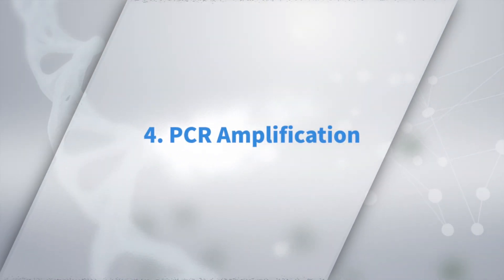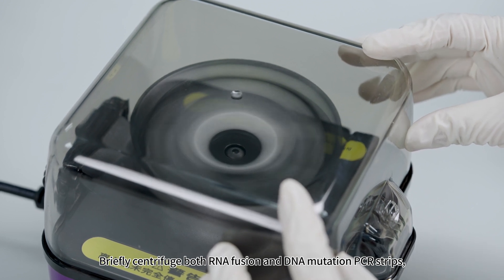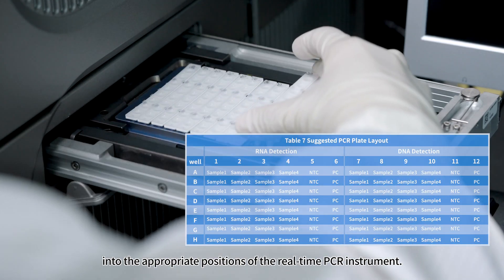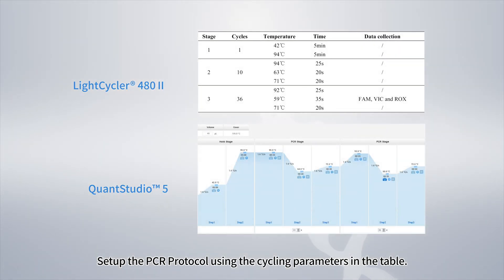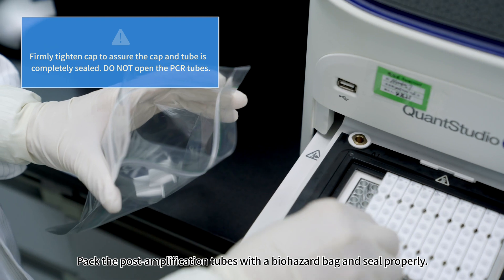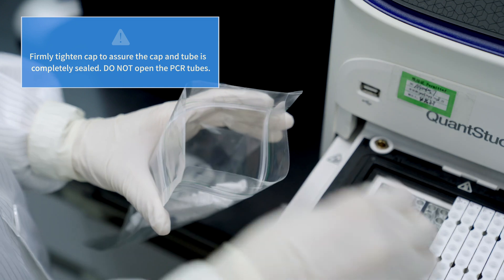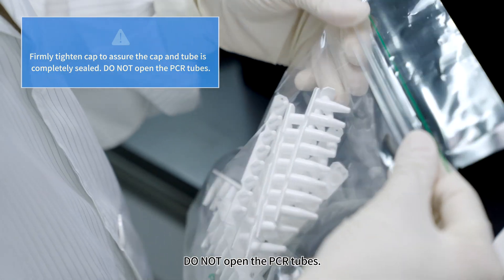For PCR Amplification, briefly centrifuge both the RNA fusion and DNA mutation PCR strips. Place the strips into the appropriate positions on the real-time PCR instrument according to the recommended plate layout. Set up the PCR protocol using the cycling parameters in the table and start the run immediately. After the run, take out the PCR strips promptly, pack the post-amplification tubes in a biohazard bag, seal properly, and firmly tighten caps. Do not open the PCR tubes.